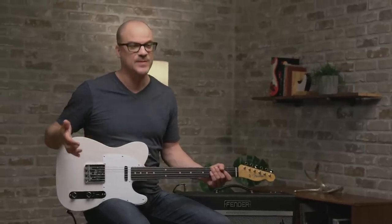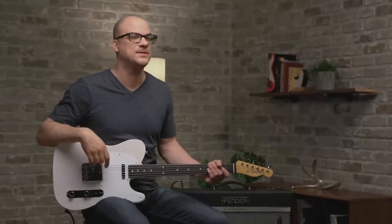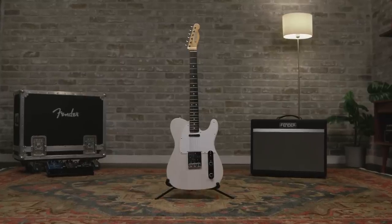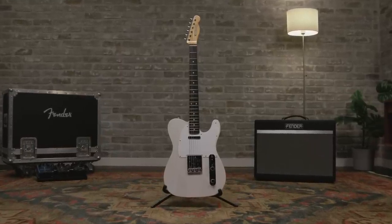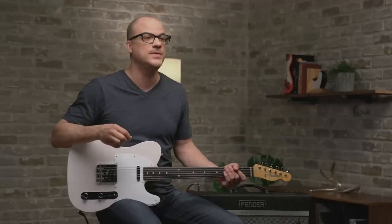Hey, this is John with Fender. I am so happy to introduce this amazing and beautiful Telecaster guitar to you. I hold in my hands the Jimmy Page Mirror Telecaster, a recreation of Page's 1959 Telecaster once owned by Jeff Beck and handed down to Jimmy in 1966. We were really lucky to work very closely with Jimmy.